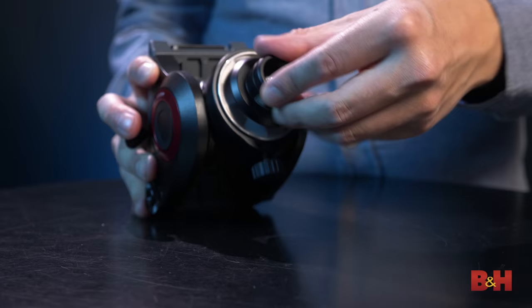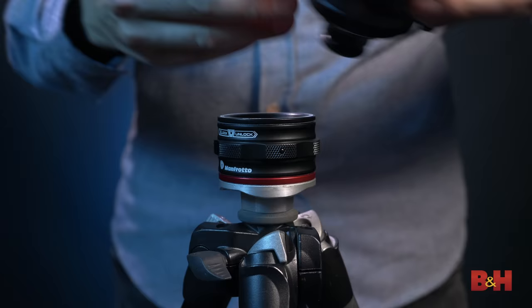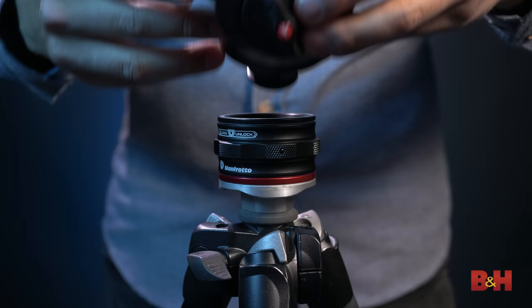Now, unlike a traditional quick-release plate, the quick-release catcher allows a user to lock the camera back onto the base without needing to move parts around the rig, like a tripod arm. You don't even have to twist the plate.